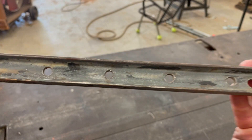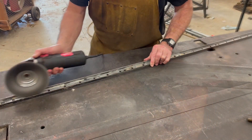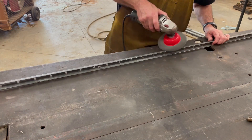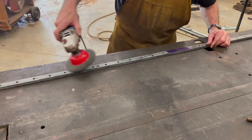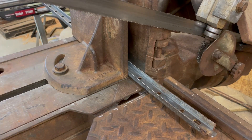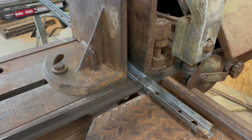I'll be using this small piece of channel iron taken from an old security fence panel. I chose this material because of its size and its shape. It's small enough that it won't overcrowd the work area, and its shape will provide the rigidity that's needed to securely clamp the work pieces into place.